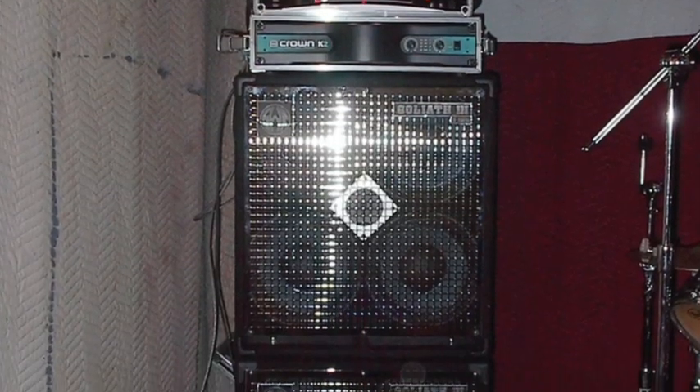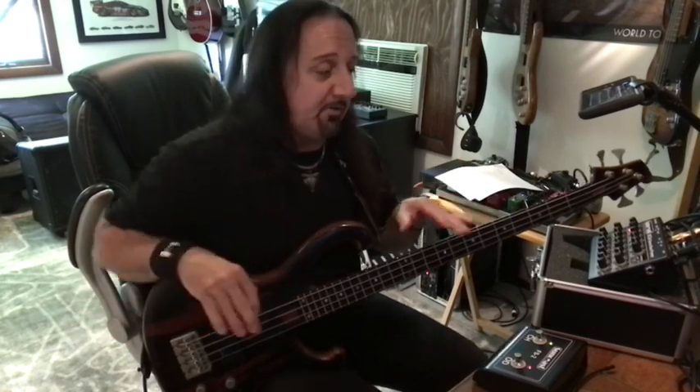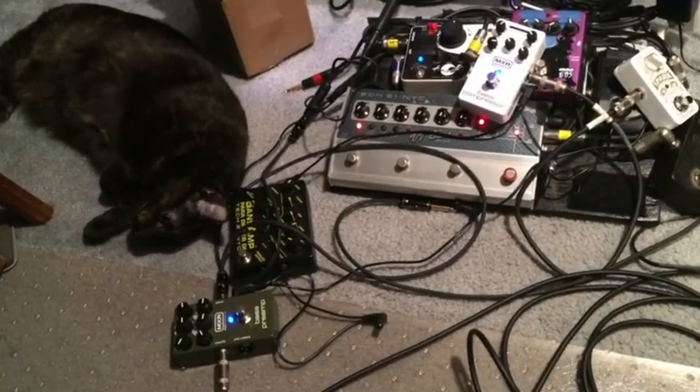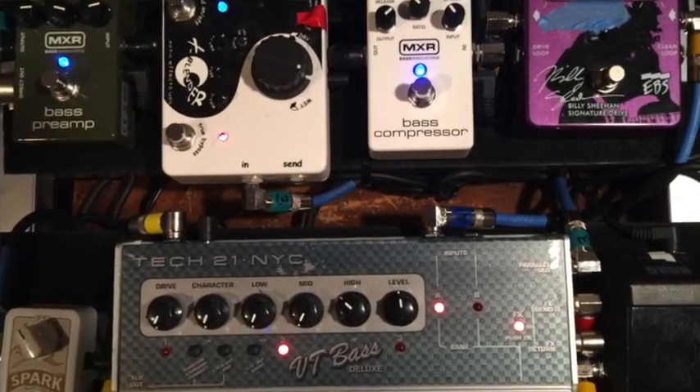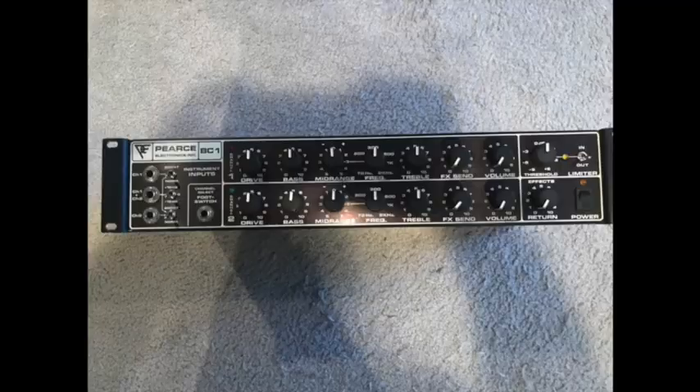If somebody said you won the lottery, what bass rig could you buy — I'd just hire someone to move my Pierce rig, because I have the Crown and board amp ends. But I had to go pedalboard. I'm going to do a video on how I got to Suncoast from the Pierce rig. When I was messing with pedalboards I was combining all these funky gadgets just to try and get my old Pierce tone, and then I tripped across Suncoast — basically somebody crammed a Pierce preamp into a pedal, which would be Jim Sakura.